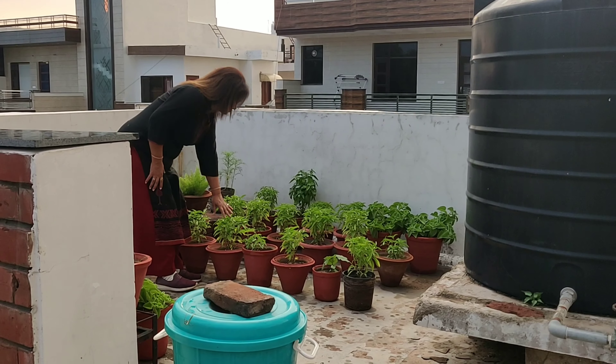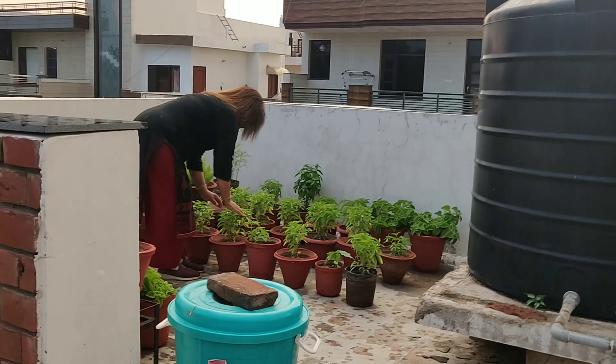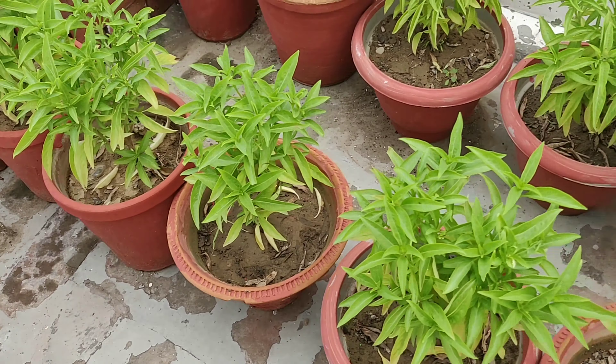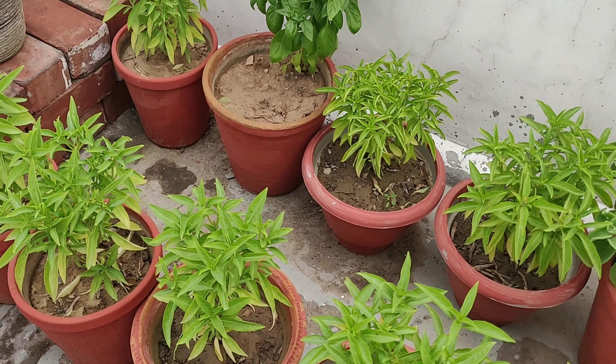Hi everyone, welcome back! I am so happy that you are here. This morning I went on my terrace as usual and decided to make a random video about my terrace garden. I hope you like it.